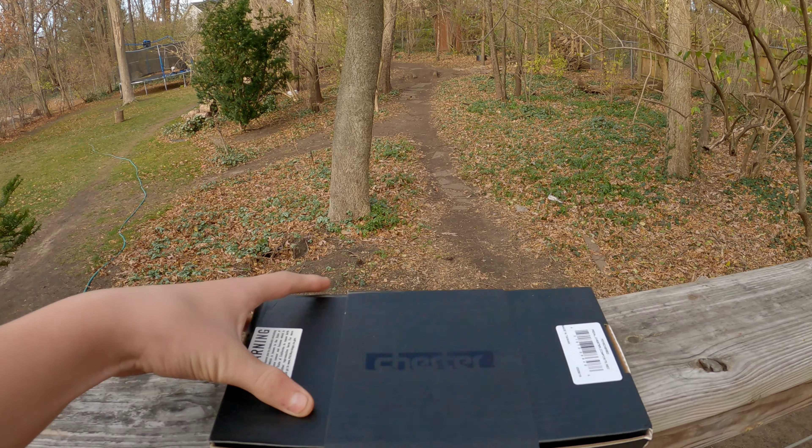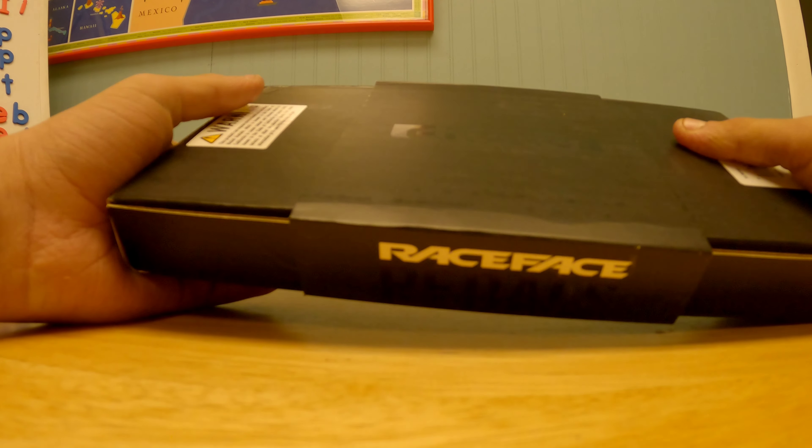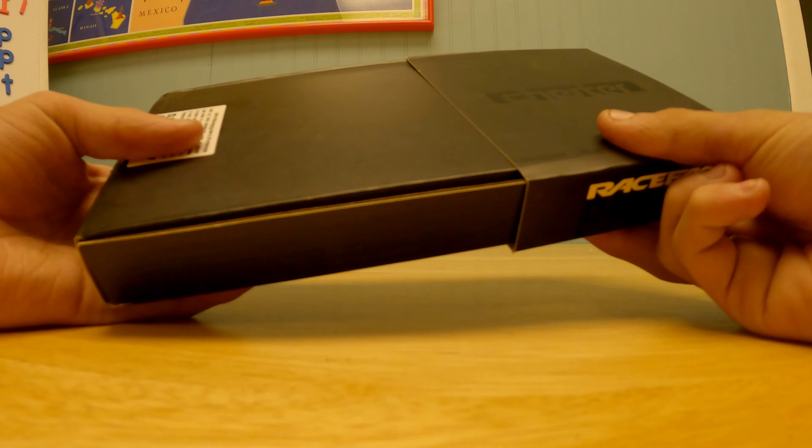These are the iconic Race Face Chester pedals. In this video I will be unboxing these and giving them a little review for my channel. Here's the box — it's got this little thing on the back. I'll probably never be able to do that, so let's unbox these guys.